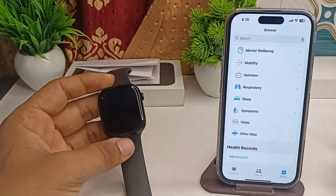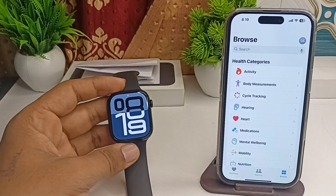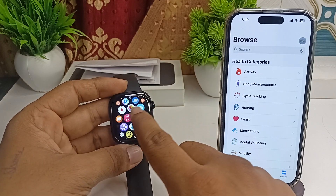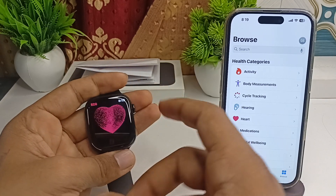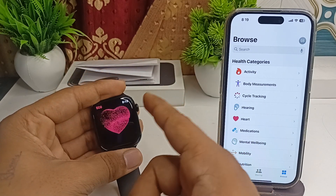After that, open the Apple Watch and then open the ECG app. Wear your watch, then use your finger and touch the digital crown.